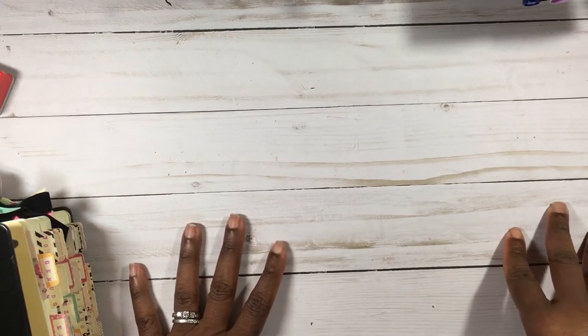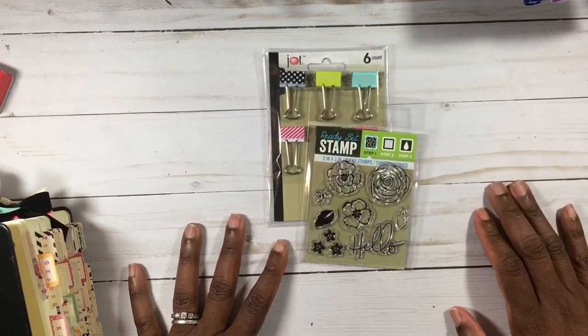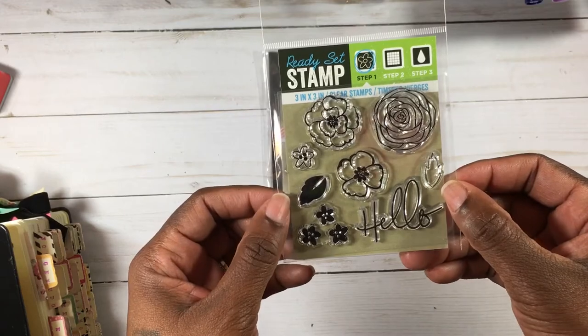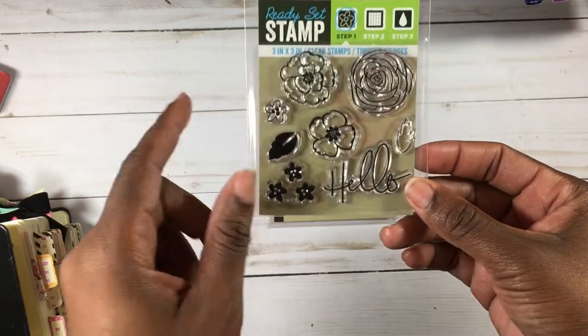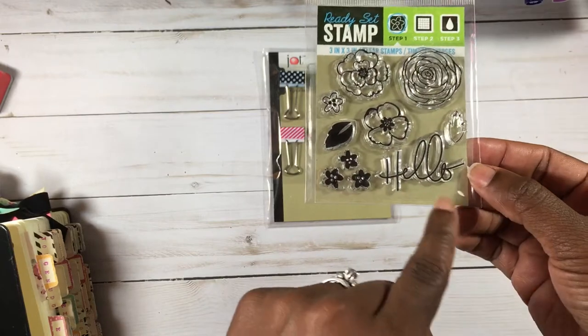Hey guys, this is Gloria. I'm here because I wanted to share a few more things that I picked up for my giveaway, which is still open until April 9th. If you go two videos back you'll see that video. I was at the Dollar Tree and I found these really cute 'Ready Set Stamp' stamps — they're three by three inch stamps with pretty florals that can be stamped out and colored in. You can make your own background paper with them.